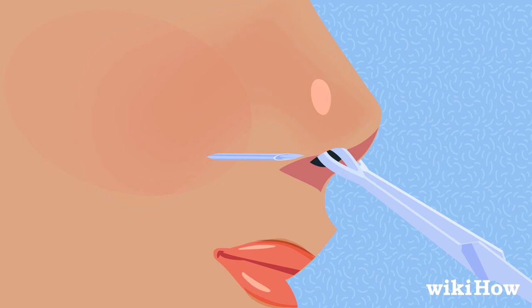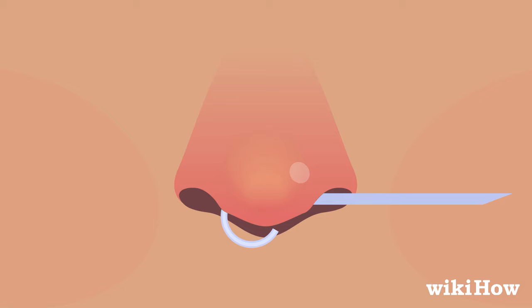Line a sterile, hollow piercing needle up with the hole in the clamp. Take a deep breath and push the needle through in one smooth movement. Put the open end of your septum ring into the back of the hollow needle, then slowly pull the needle out so that it threads the jewelry through the piercing. Secure your jewelry in place with its fastener.